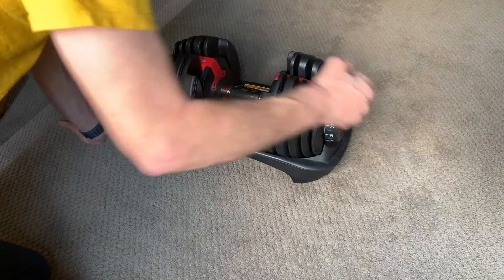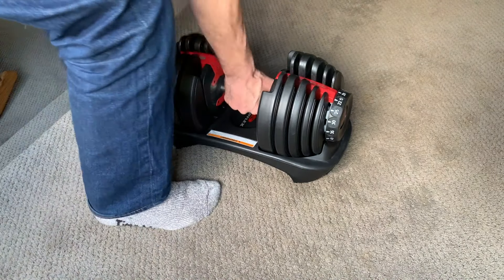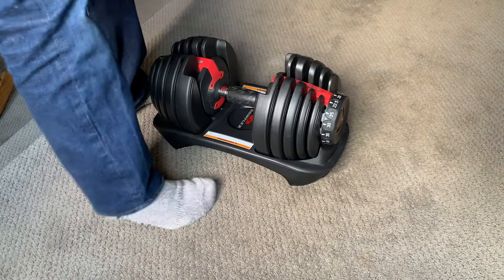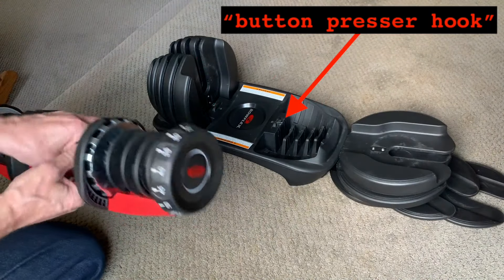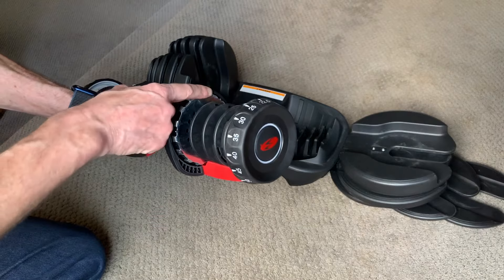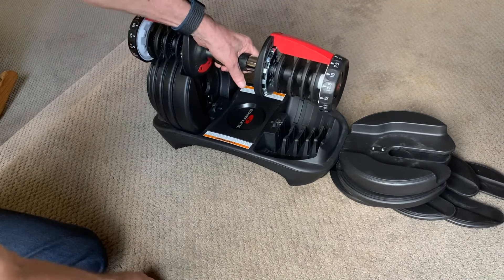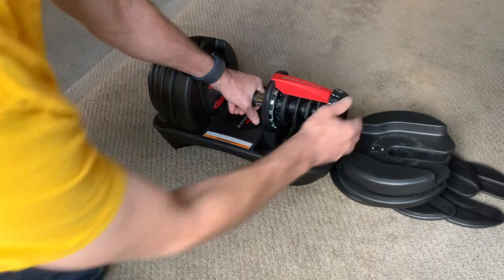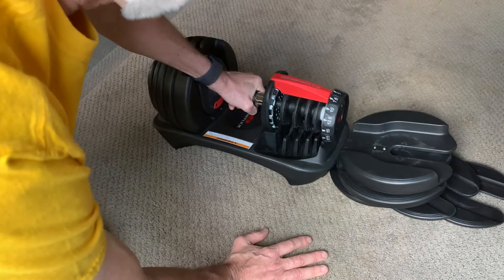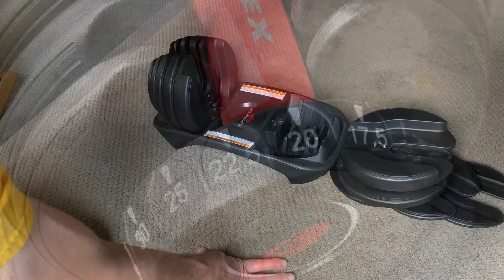Another safety feature is that the dumbbell can't be removed from its cradle if either dial is between settings. This could also result in dropped plates and smashed toes if it weren't prevented. The button presser hook is also used for this. This notched metal ring on the handle will have a notch lined up with the hook when the dial is at a correct setting, and the hook goes right through the notch so the dumbbell can be lifted. But if the dial is even slightly between settings, the hook catches the ring and the dumbbell can't be lifted from the cradle.